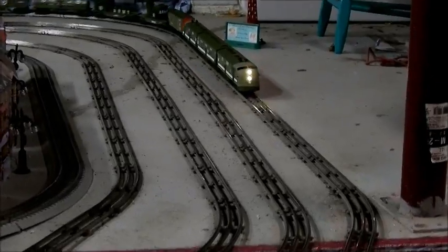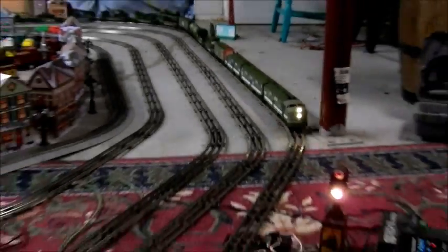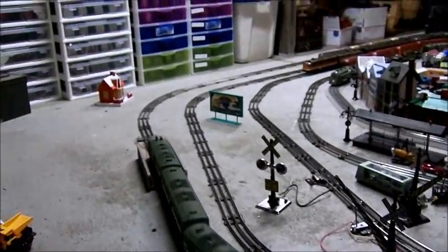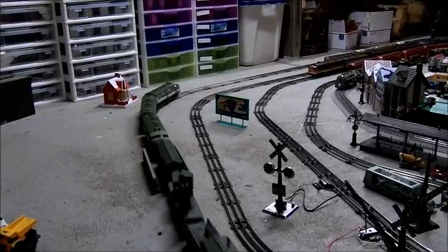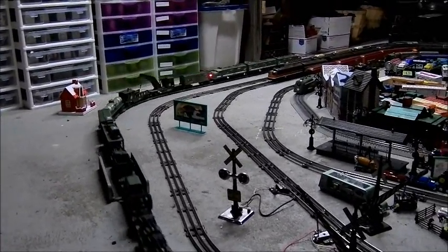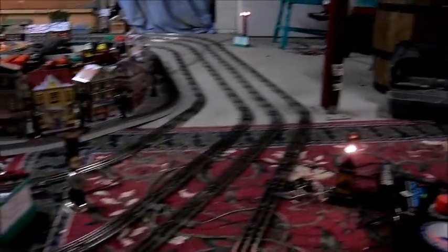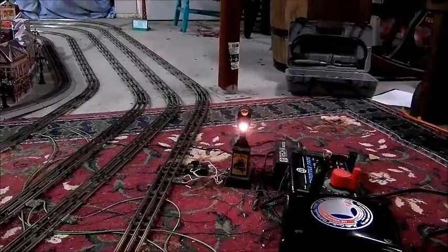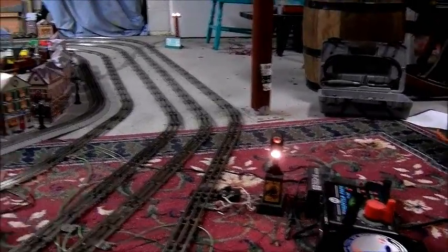Now I'm finally able to run my trains hands-free. I don't have to worry about trains picking up speed or slowing down. It also allows me to run the trains at lower voltages — Marx designed their trains to run at 14 volts. Accessories also run at a lower voltage so they last longer and are less likely to burn out.